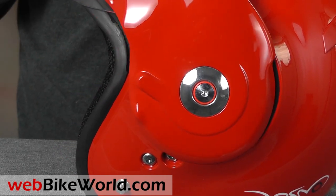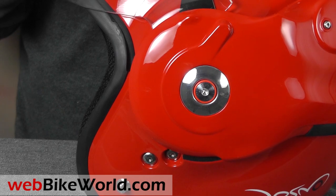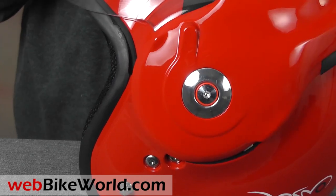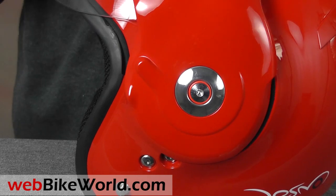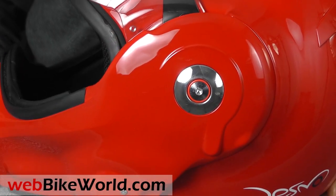Here's a look at the flip-up visor rotating mechanism. It uses polished metal parts, and you can see the metal studs that lock the visor in place. The mating parts inside the chin bar are hybrid metal and nylon components, and it all gives the rotating visor a solid and secure feel.